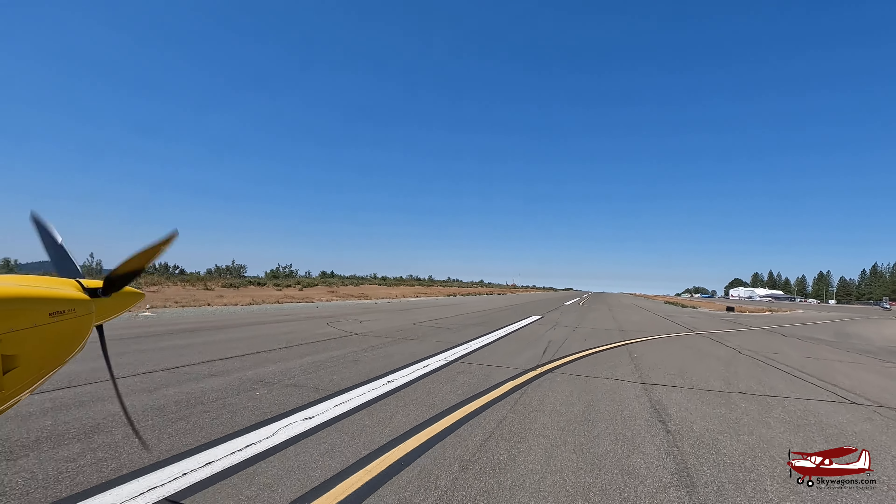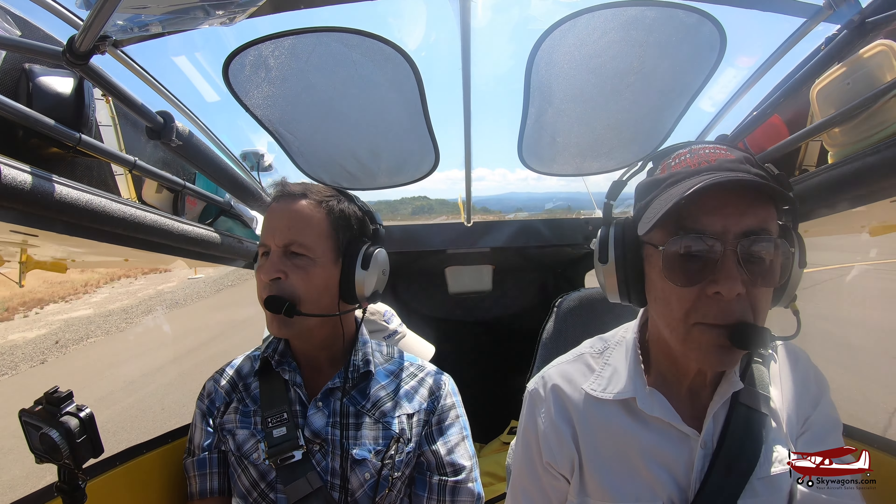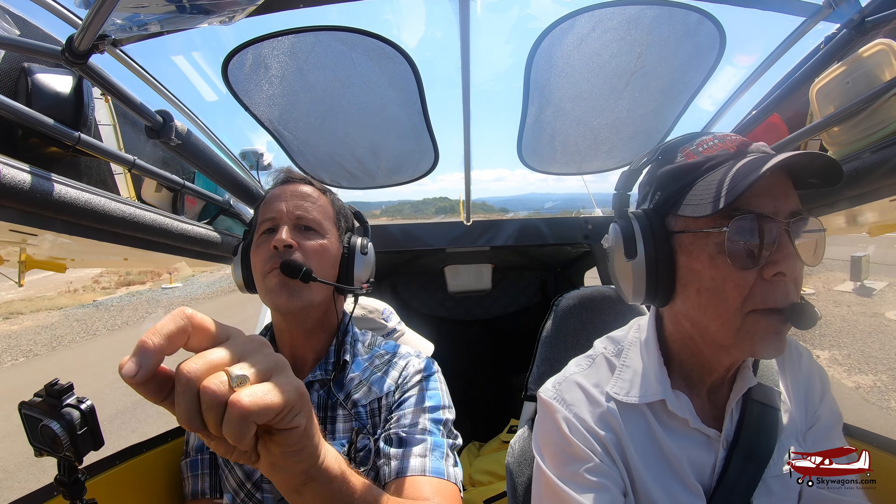That was excellent. The main thing that hits me as a first-time RANS passenger is smoothness and size. It's very smooth, very stable, and it's big. You don't feel compressed into the cockpit — the seat reclines, and there's room behind you.